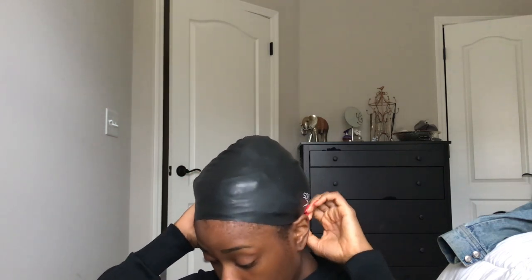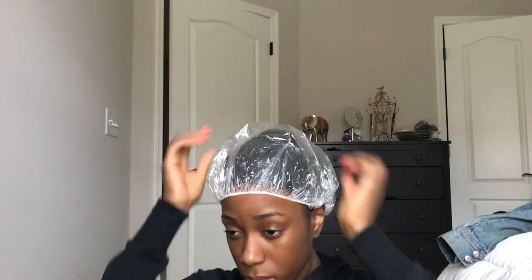What you really do is start off with swim cap number one — the one without the ear coverage — and just stretch that over your head. Then you get your headband and put that on, and this is going to help secure the swim cap to your head.